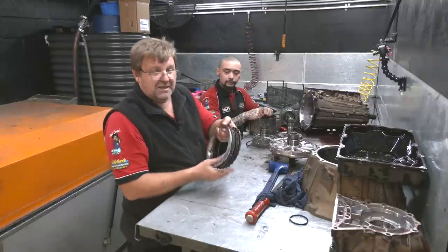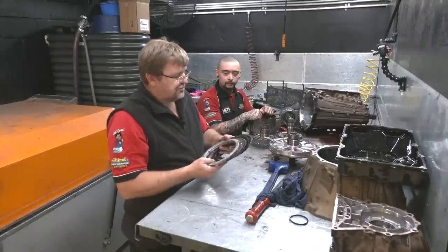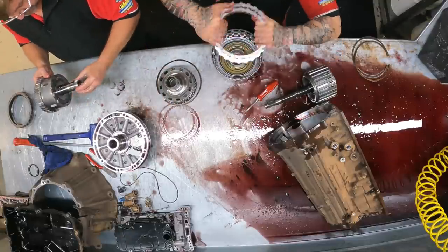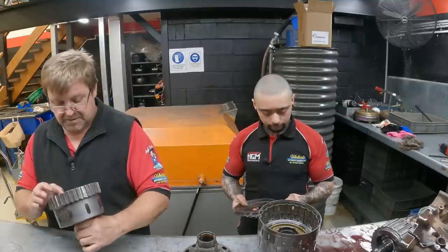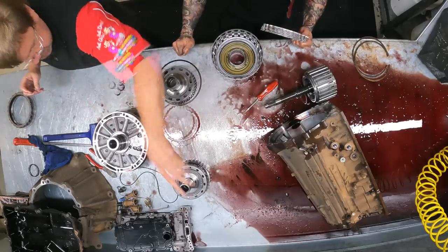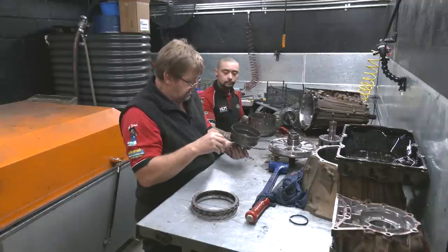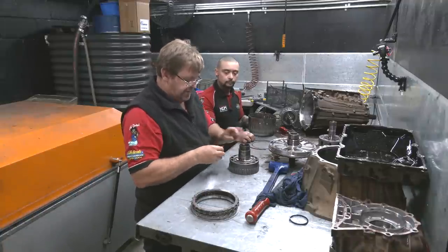First clutch of the day and already it's still a puzzle — why did it do it? Obviously all of these drums look fine. All the splines look fine. The thrust in there is fine — there's no problem. Splines and bushes all look good.